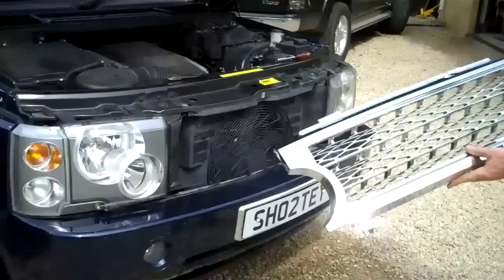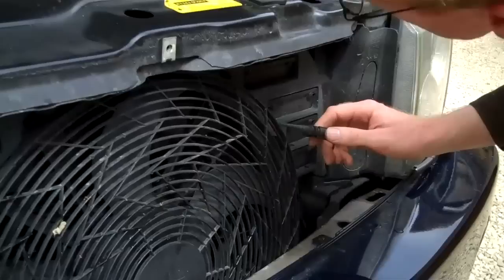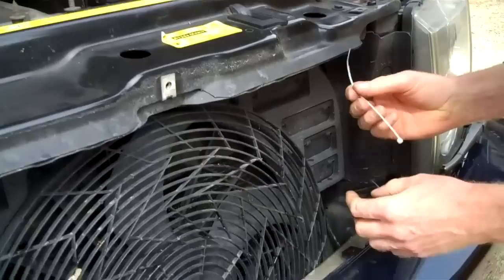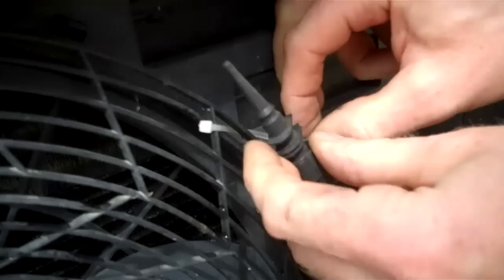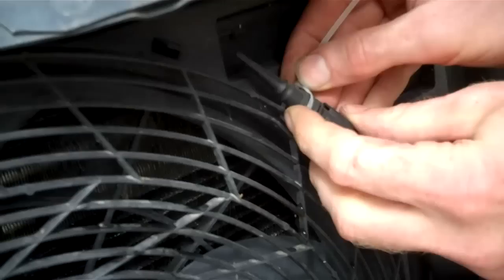That's the grille removed. With the old grille removed, we're now going to fit the new facelift type grille to this early Range Rover. The first thing to do is, where we've taken the air temperature sensor out, we've got to fit the air temperature sensor to the radiator fan housing. So we just put a cable tie through here and then cable tie that to the housing.